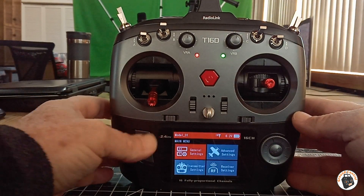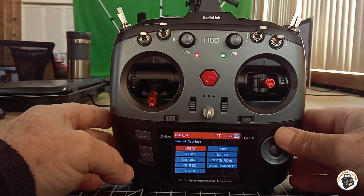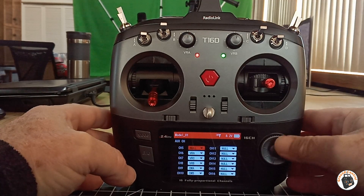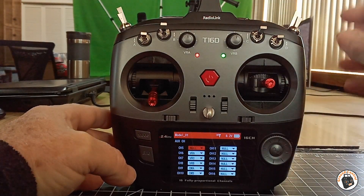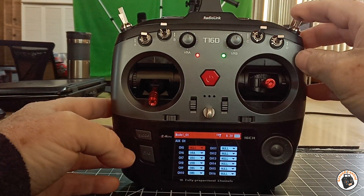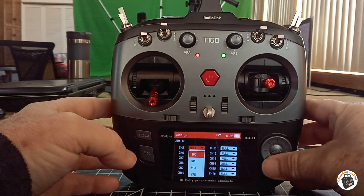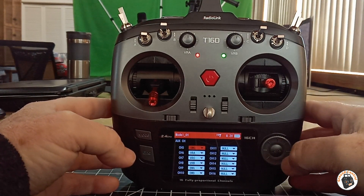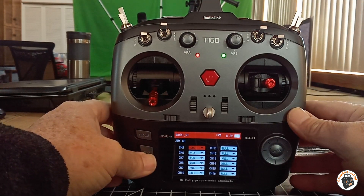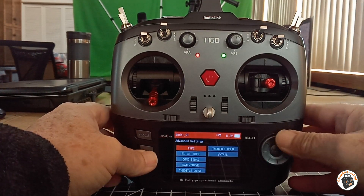Let's go into our mode settings and into general settings. Go into aux channels — for channel 5, I'm going to set up Switch G for my gyro modes. So let's go to Switch G. All right, we've got that set. I think that's the only thing in that menu I need to set up.